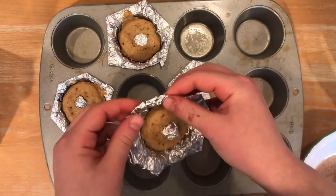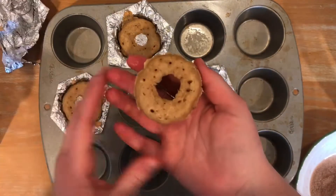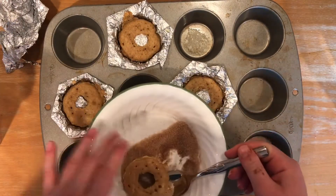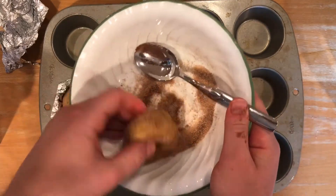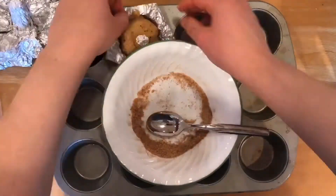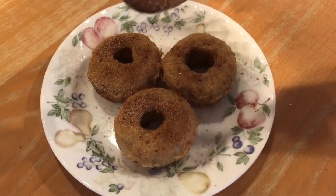After they've cooled for a few minutes but are still warm, carefully take them out of the mold — if they start to break, let them cool for a few more minutes. Then quickly roll them in some cinnamon and sugar.